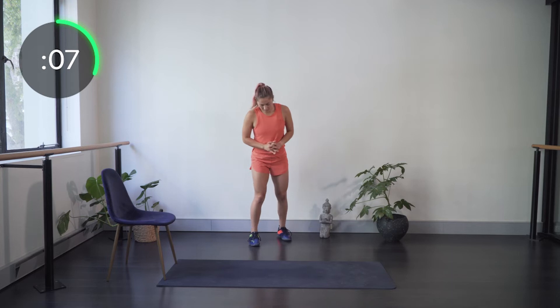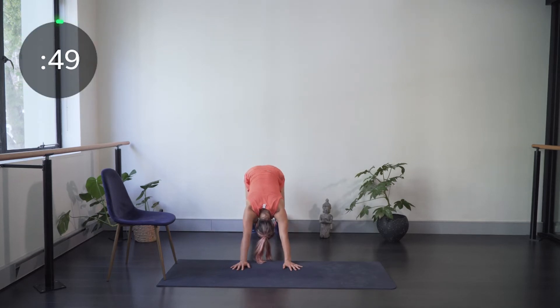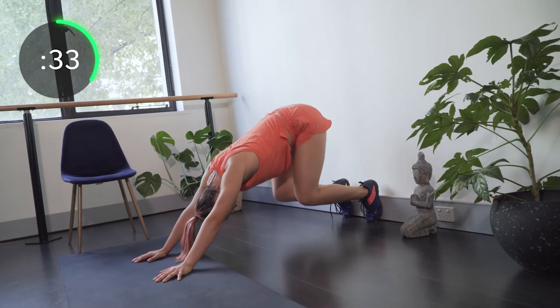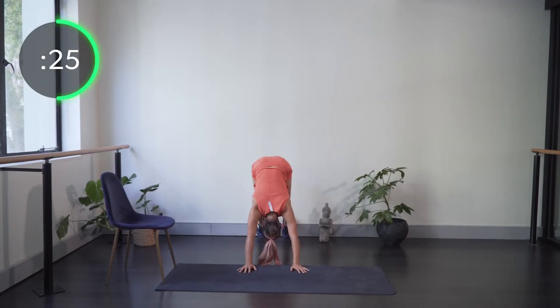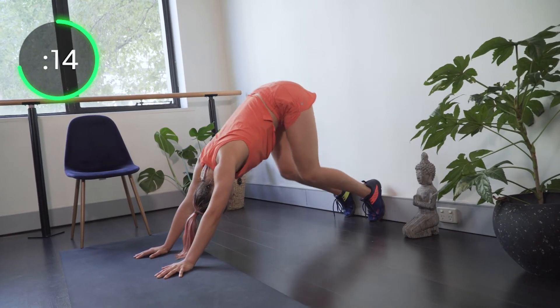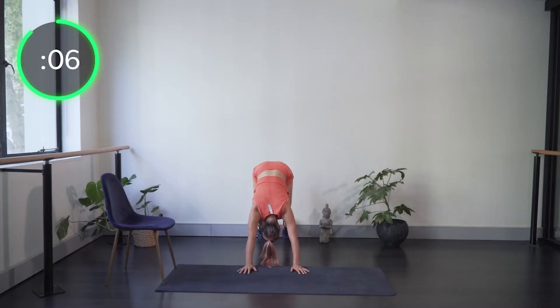Coming into the downward dog position against the wall, feet against the wall — last round of wall squats. Pushing the armpits down toward the feet and bending the legs, straightening, bending, straightening. Shoulders nice and flat; it's pretty much just a knee extension exercise keeping those hips high. Upper body stays in the same position — it's just the legs moving. If you really struggle with this, you can just do regular squats instead.